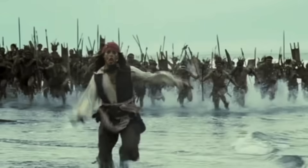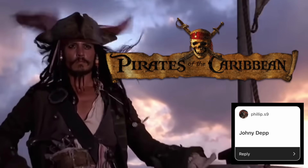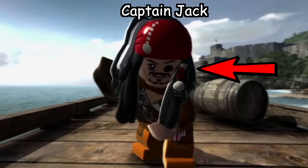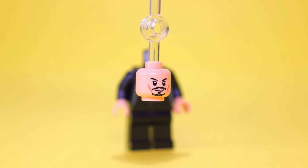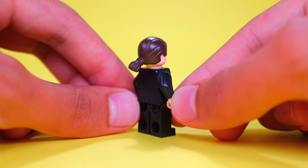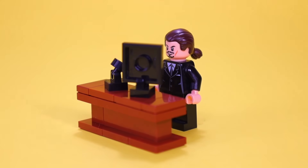Now going back to actual celebrities — I got a lot of you wanting me to make Johnny Depp, who played Captain Jack Sparrow from Pirates of the Caribbean. Speaking of Captain Jack Sparrow, let's go ahead and borrow his headpiece to use for Johnny Depp. Give him a classy suit and tie, and throw on this bundled-up hairpiece to match him in this photo. If he became a Happy Meal toy, we'd also need a custom set to go with him — so how about we recreate him in court?